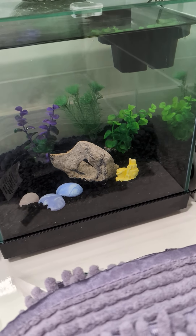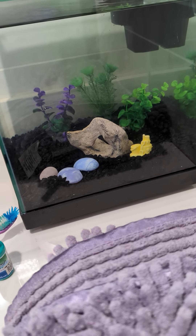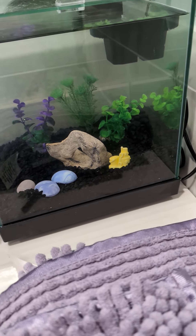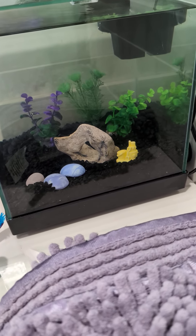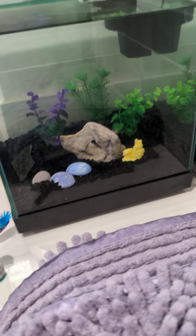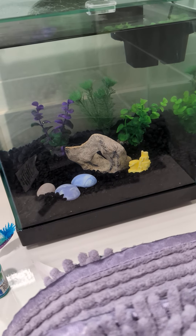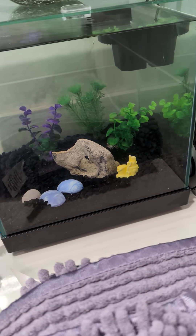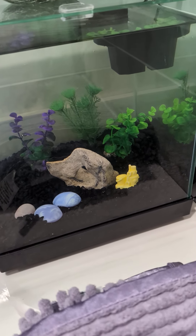Like I said, sorry I haven't been posting in a while. I know I'm letting a lot of people down, but I'm not working right now, so I'm not able to do a lot of stuff. But besides that, this is the tank that my mom decorated, and I filled it up, set up the filter, and everything else.